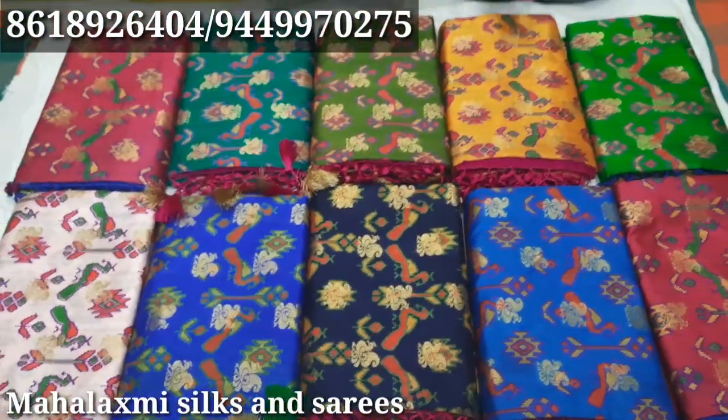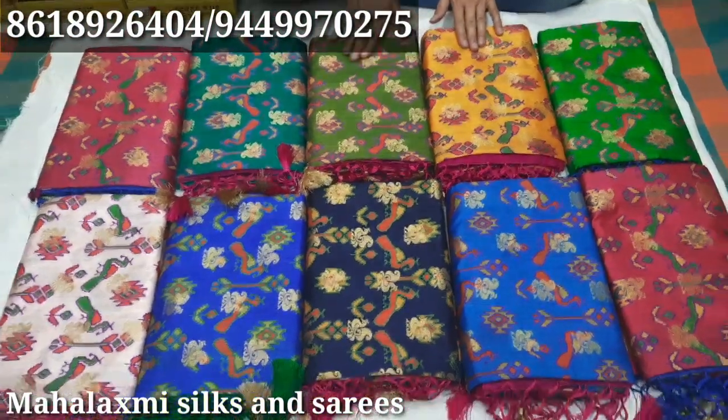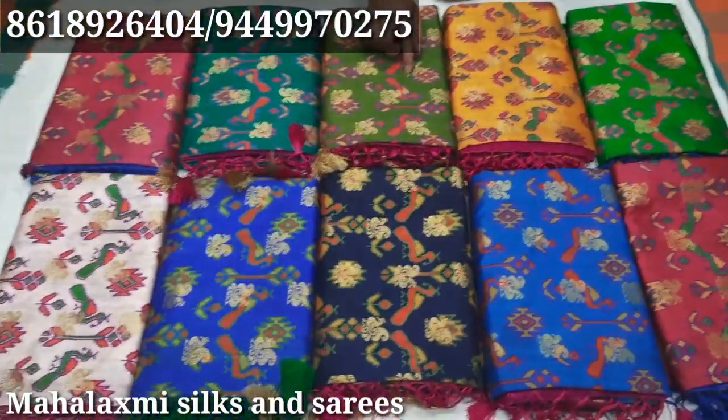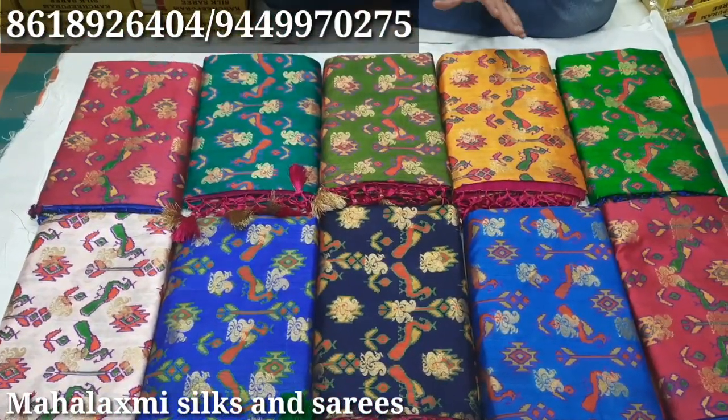This is pure raw silk. It is printed in raw silk — raw silk is printed. It is a column-colored design, a poly-type, column-colored design.